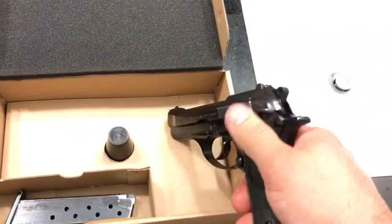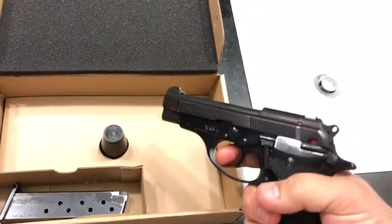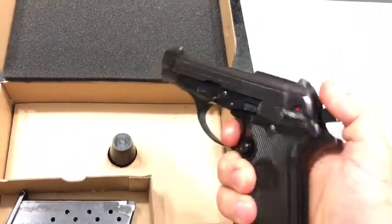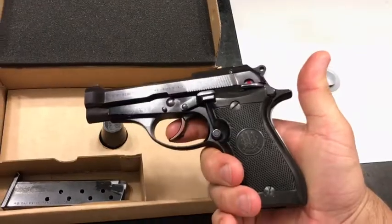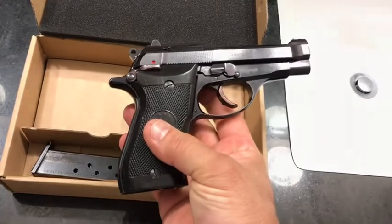So basically it functions very similar to the 92 FS. If I take the safety off, you can pull the hammer back and pull the trigger in single action. Or when you pull the trigger the first time, it will actually pull the hammer back and fire it all in one motion — just like a Beretta 92. Very similar form and function.